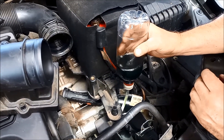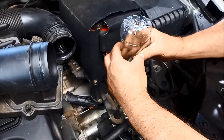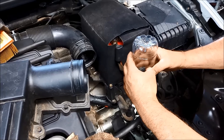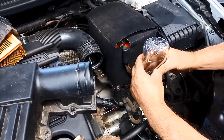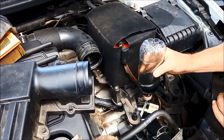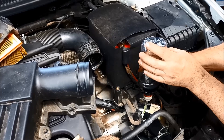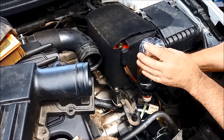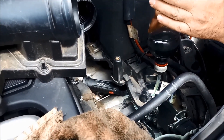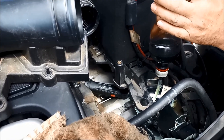If you end up spilling a lot of it instead of just a few drops, you'll have to empty it out and start all over again, just so you know that you've got the full one litre in there on this particular transmission. This is actually the third bottle that we're putting in there, but we measured an exact one litre into a jug and then filled it from there.